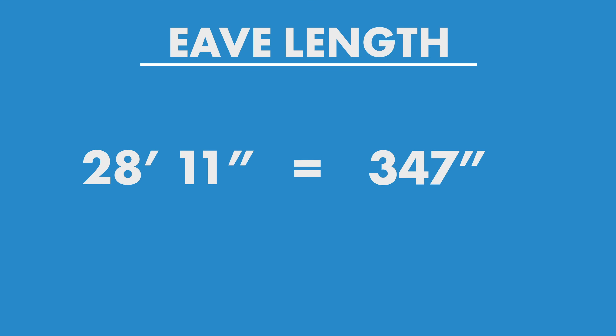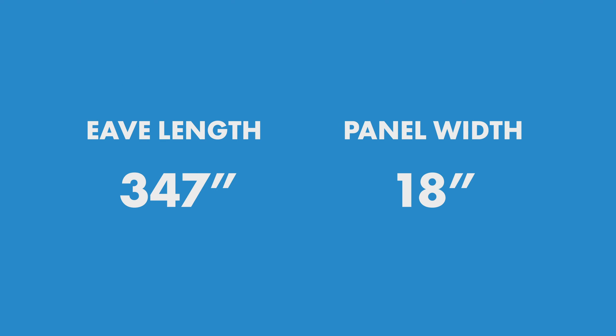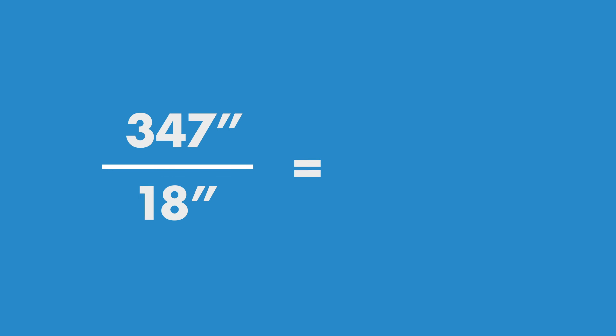At Sheffield Metals, we have a panel splice detail when pipe penetrations unfortunately fall in the rib and you have to splice the panel. You have to put a flat sheet in there that the deck tight can attach to, and then the top panel above that, so everything's water-lapped and tied down. There is a detail available on our website.